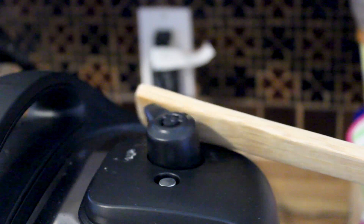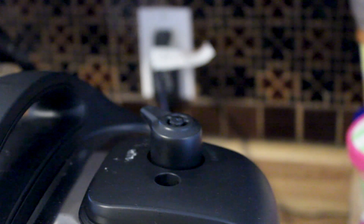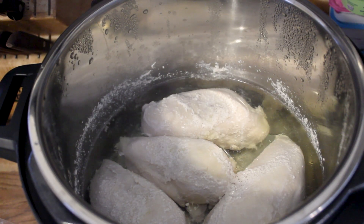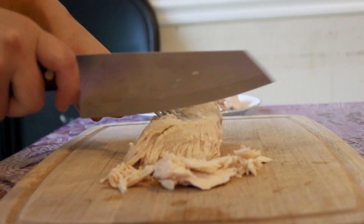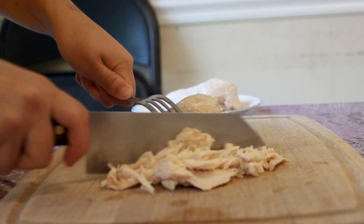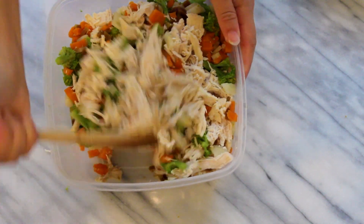Make sure the pin goes down before you open the Instapot. I am using a wooden spoon to turn the valve because it's kind of dangerous to turn it with your hand — all the steam can come out and might burn you. Then I am slicing the chicken into small pieces. Once you're done, I'm putting it into a Tupperware and adding in all the vegetables together.